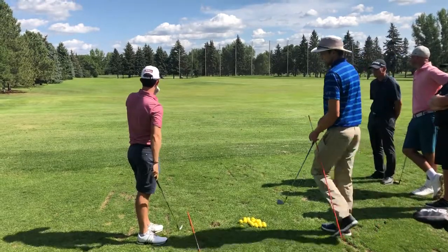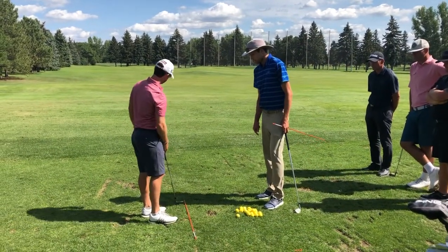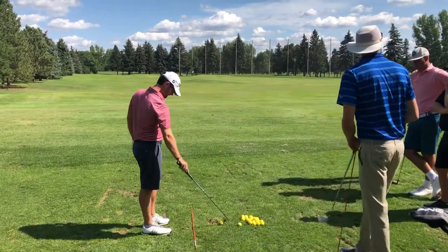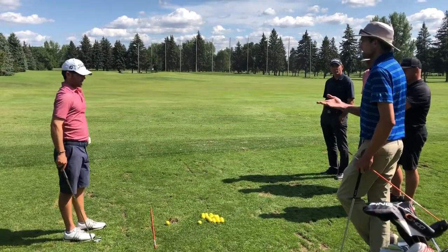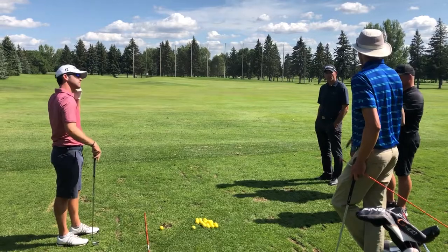Go ahead and move that stick to where you think we'd need to start the path if we want to curve it right to left. Now, the bigger the curve J.D., we need the difference between the face and the path to be bigger. So what's one way we might create that difference?